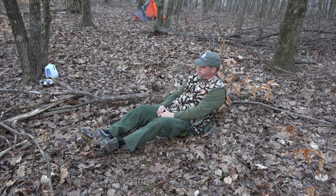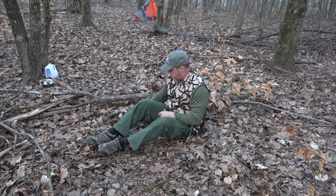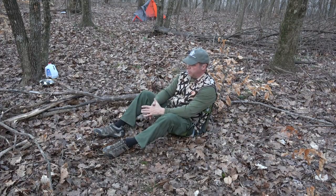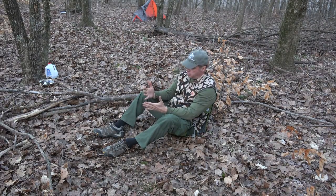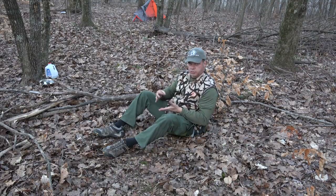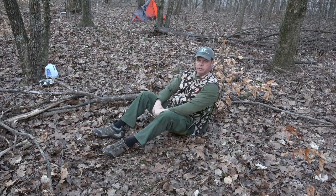Another thing you can do is tighten it up and sit straight up. You can sit here and eat, read a book, whatever. I was in my tent last night till about midnight sitting and reading a book. Anything you want to do — eat, read, or just relax — here I am, very comfortable.